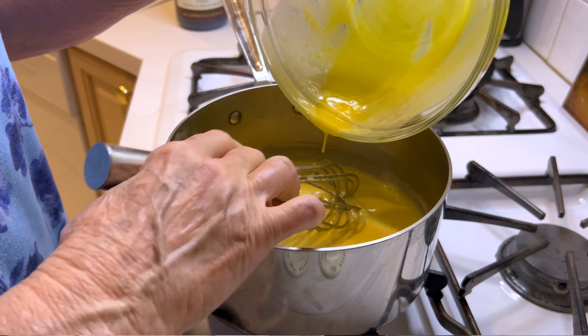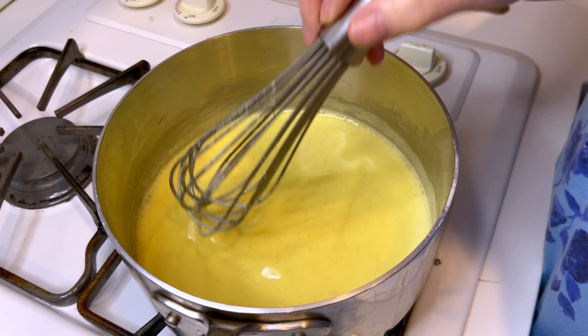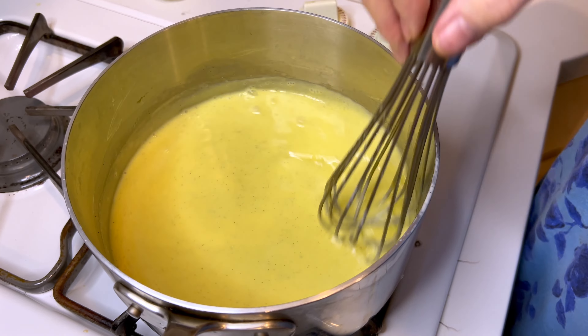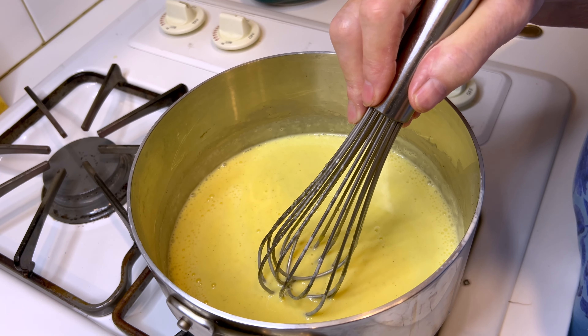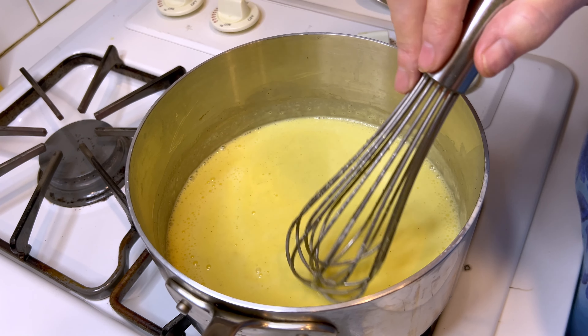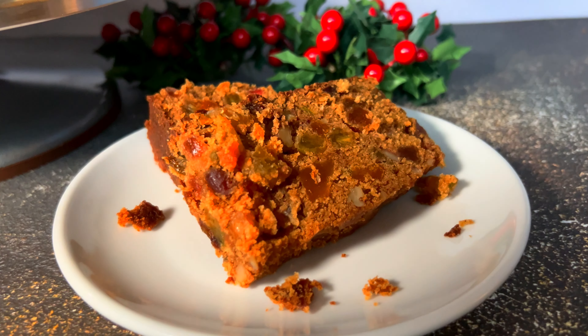You want this to be where you can pour it out of a little pitcher as a sauce over your desserts. If you refrigerate this, it'll thicken up even more, so when you reheat it, you may need to add a little cream to it.